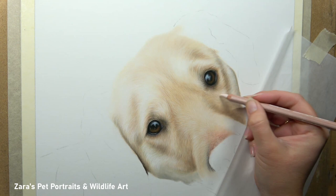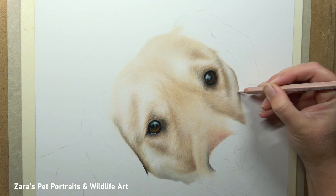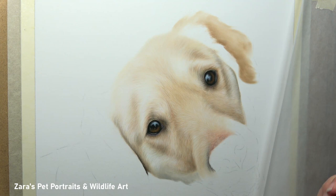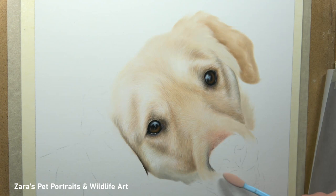Thousands of hairs doesn't mean we have to draw every single one. If you're going for hyper-realistic, you shouldn't be able to tell the difference between the drawing and the photograph. I personally aim for photo-realistic — it looks like the dog, but you can still tell mine is a drawing, and that is always my aim. For that, I don't draw every fur detail; I give the illusion of how many fur strokes are visible, and that's all down to the layering process.